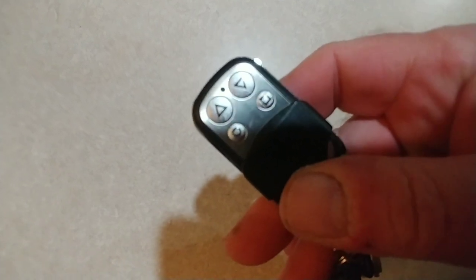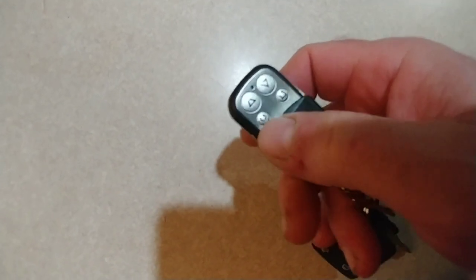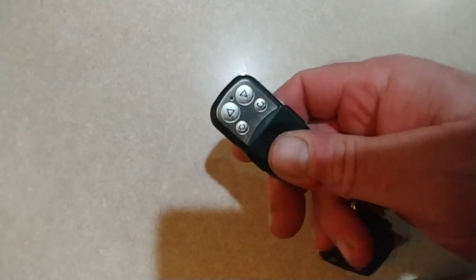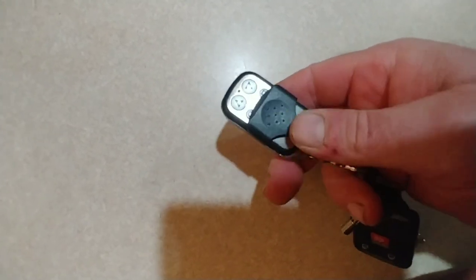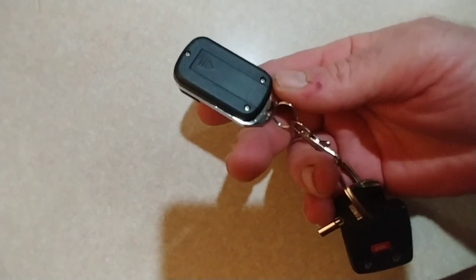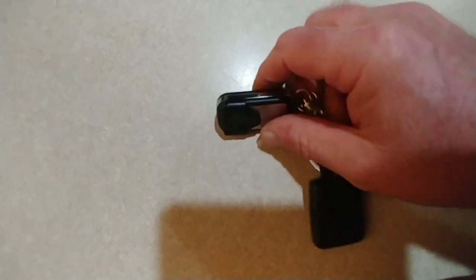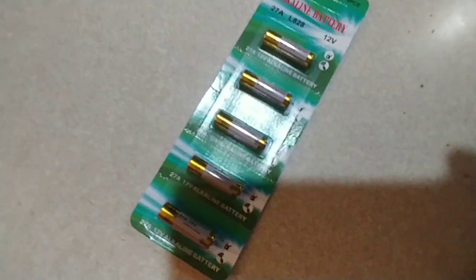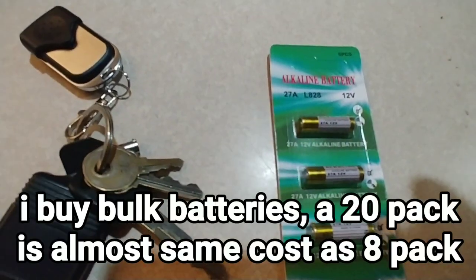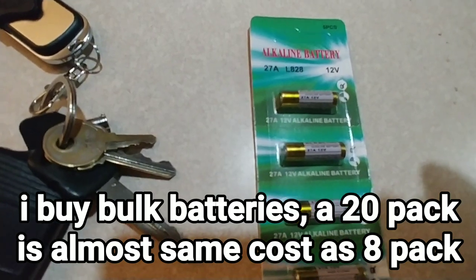So you can kind of see there — there's an up and a down. There's a stop over here and then this one is unused. But it's worked really well. You just saw me use it literally the very first time. So earlier today I put the battery in it. It takes an oddball battery. These are the batteries that it takes — they are an L828 12-volt battery, 27A.